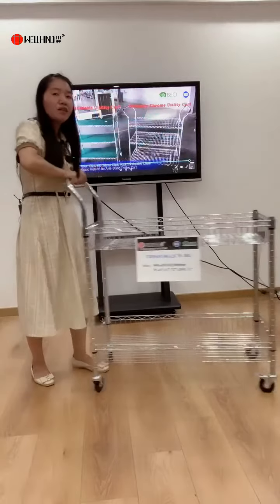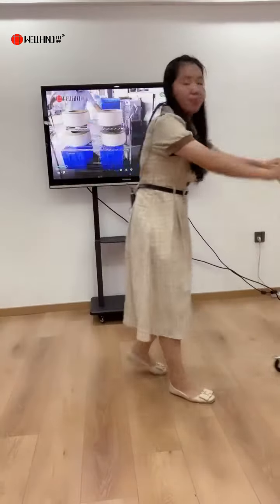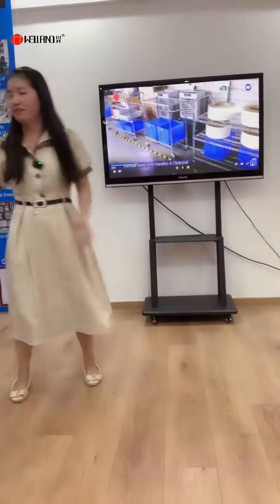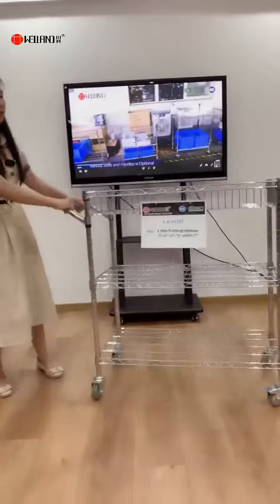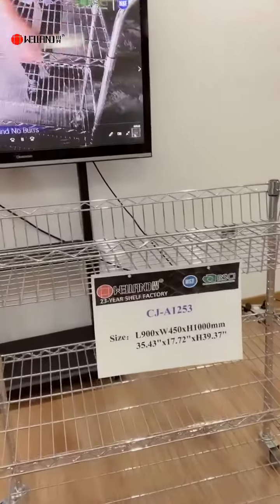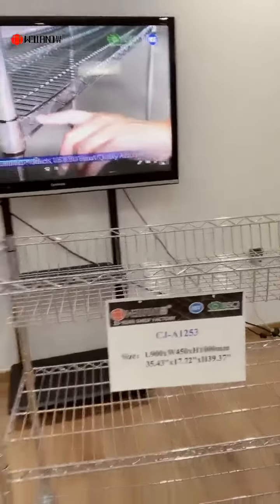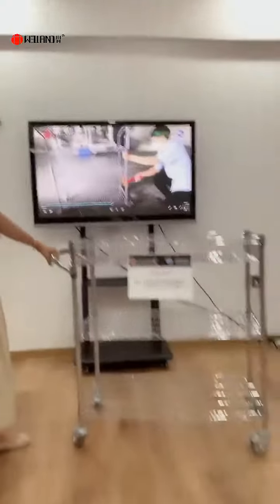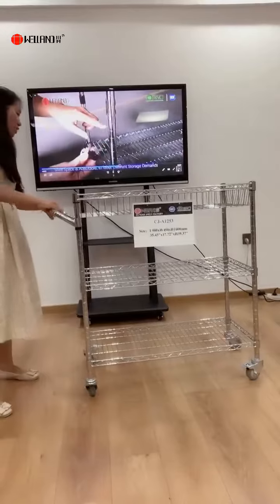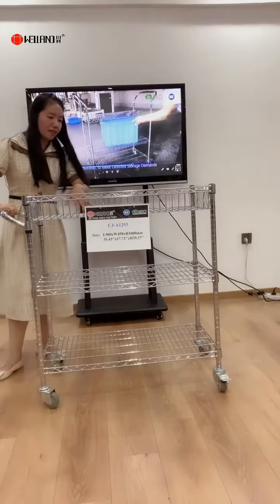Very easy for customers to handle and move during use. The other model number is CZA121-1253, and the size is about 900 by 400 by 450. The length is 900mm, and it includes two pieces wire shelf and one piece wire basket, with the basket capacity also 120.